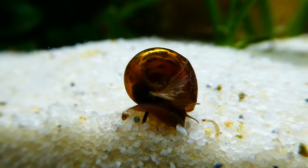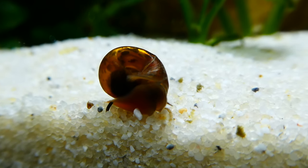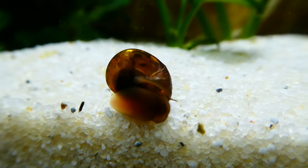They stay relatively small and can grow up to a maximum size of one to two centimeters depending on the variety you're keeping. The bigger the shell, the older the snail, and as the snail ages its shell loses its transparency.